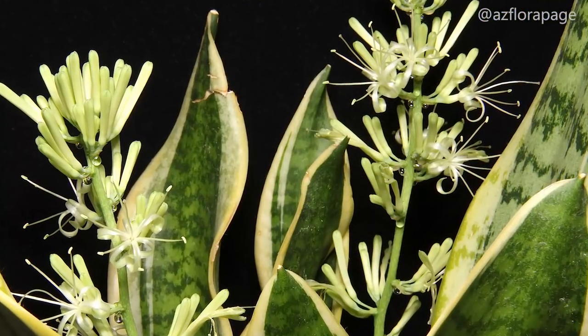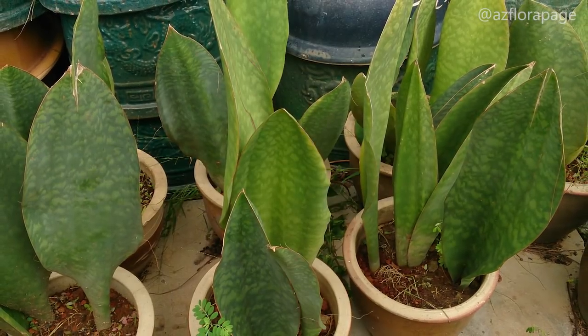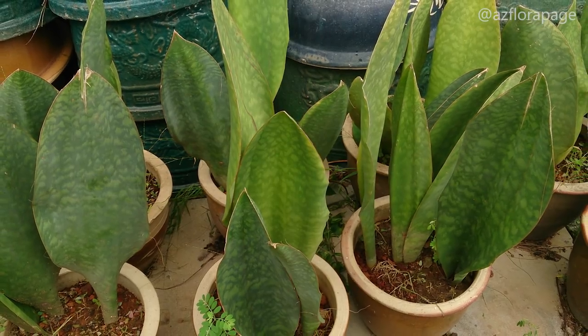Typically, hard-leaved Sansevieria originate from arid climates, while the soft-leaved species originate from tropical and subtropical regions.